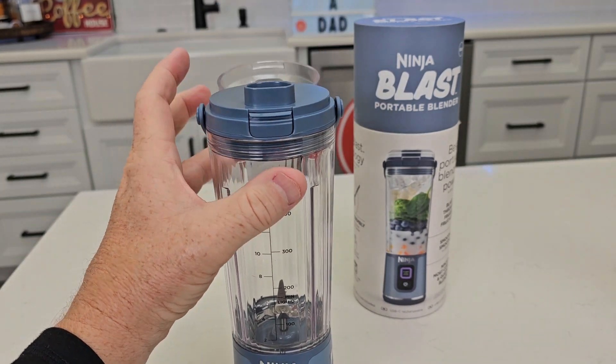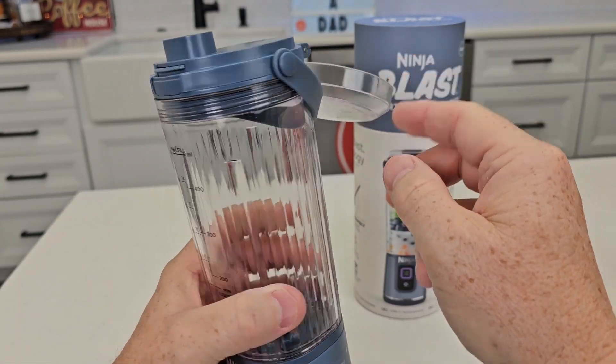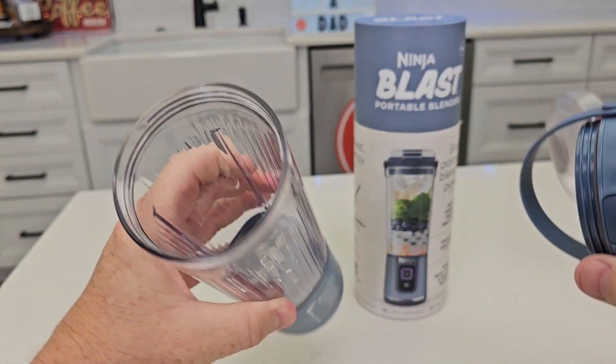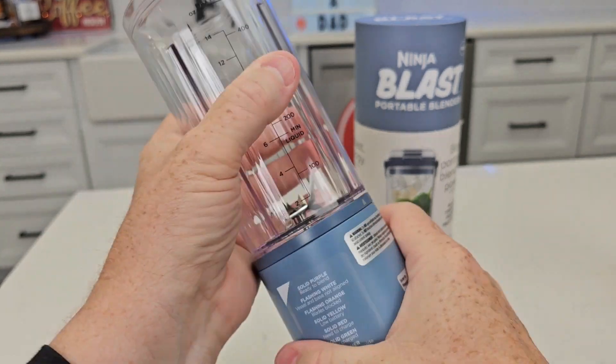Up here we've got a lid that we can drink out of. I like that you can snatch that open and it'll stay open while you drink out of it. We can open this up, put our ingredients in. We can also take the base off.